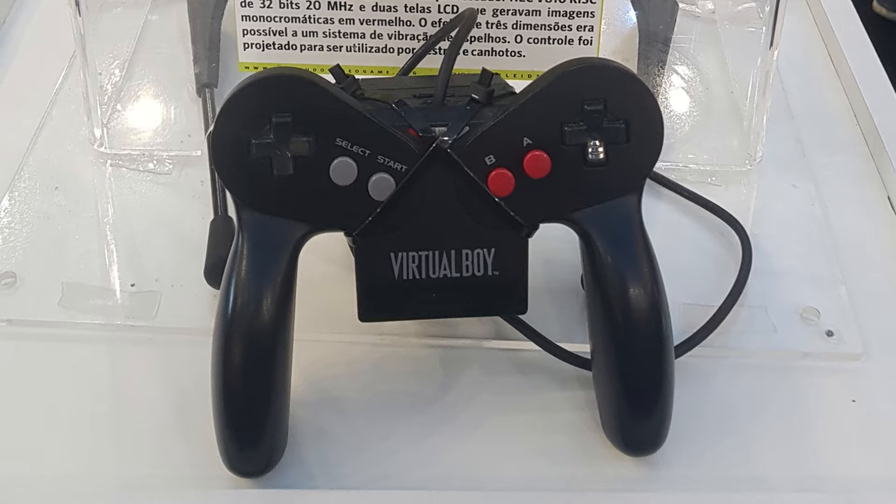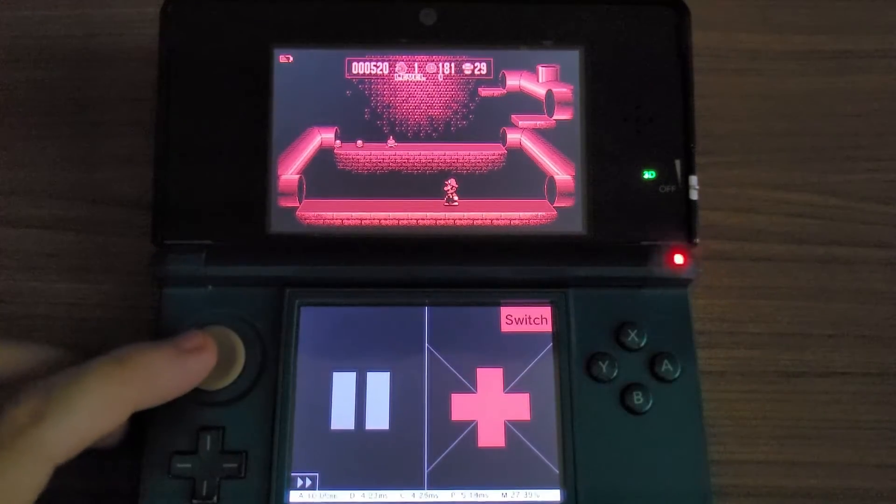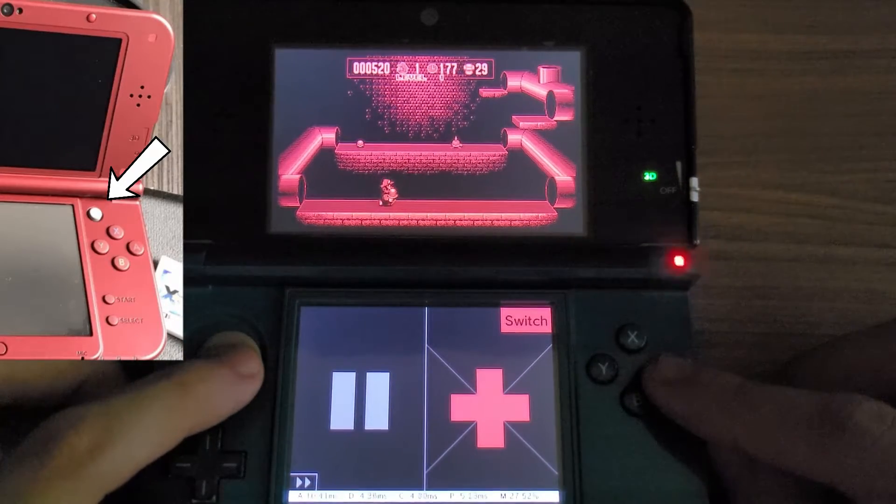The Virtual Boy controller was a bit weird with 2D pads, but thankfully you can use the second pad on the touchscreen. And if you have a New 3DS XL, the second D-pad will be emulated on the second stick.